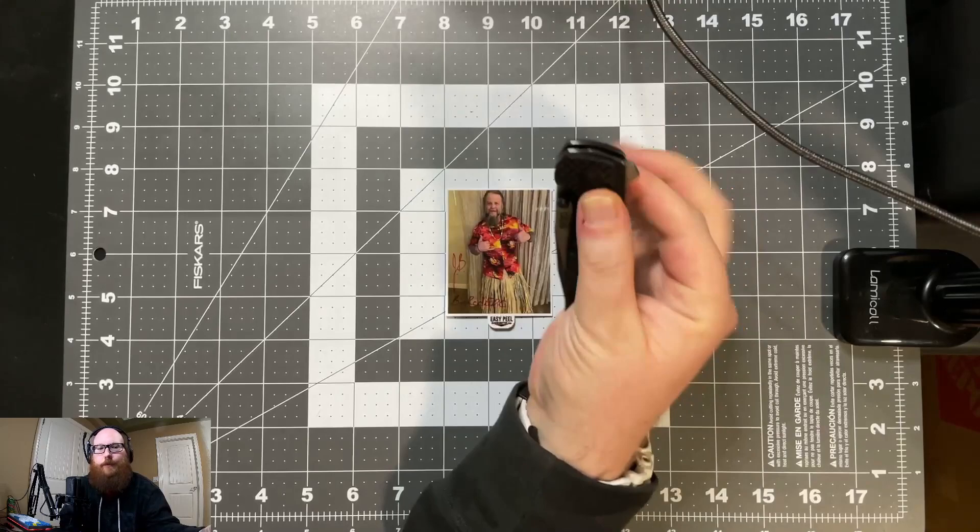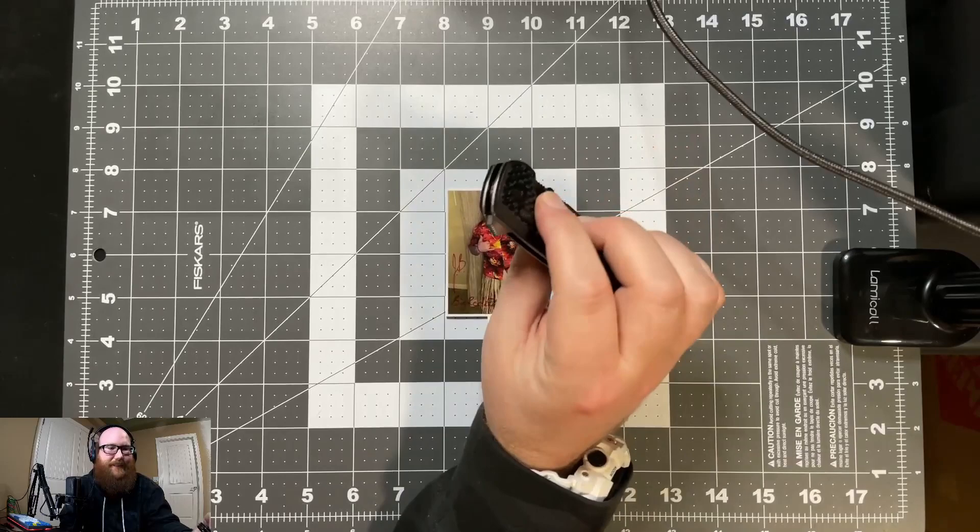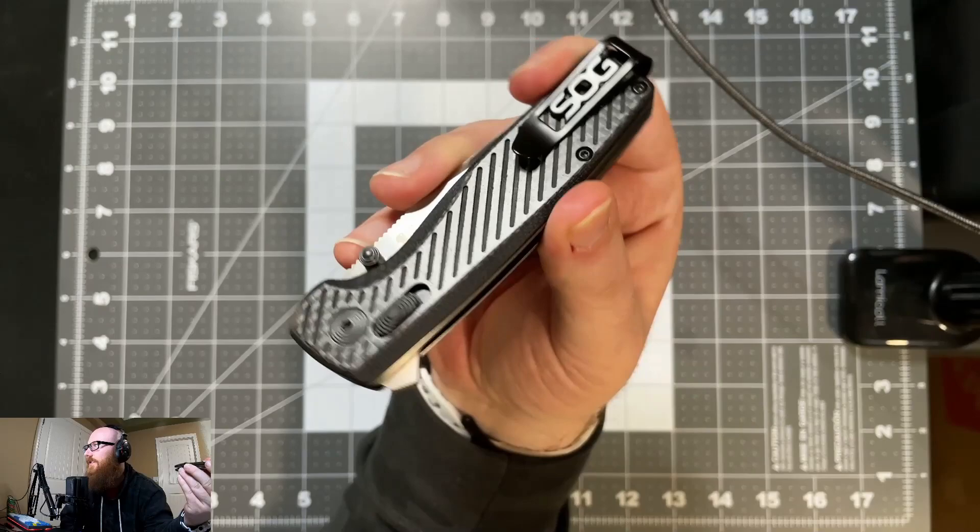I have seen other people review this knife and they were able to flick it out with the thumb studs, which I am not able to do. The detent on it seems to have is just insane — I literally just tore up my fingernail doing that.